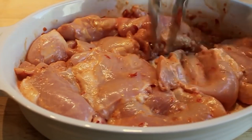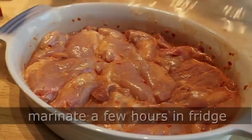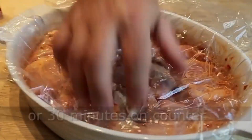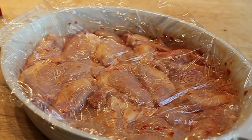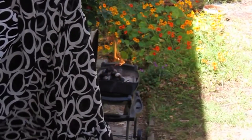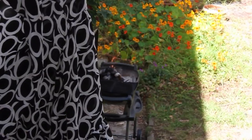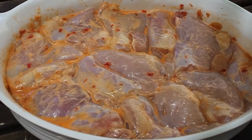Then we're going to wrap that and let it marinate. You could throw it in the fridge for a few hours — a couple hours is fine refrigerated. Or what I do is just marinate this for a half hour on my countertop, not refrigerated, while I build my fire. Mine stayed on the countertop about 35 minutes while I started my coals and got my grill beautifully preheated.